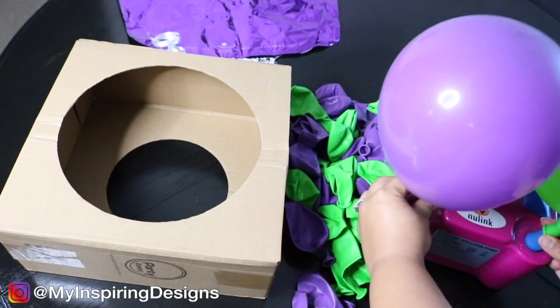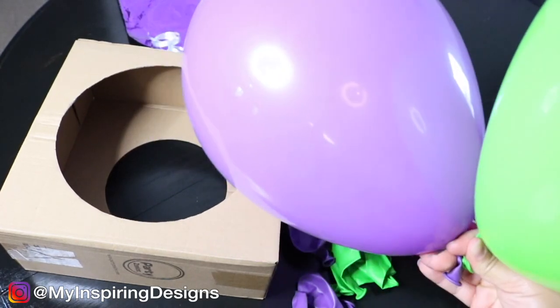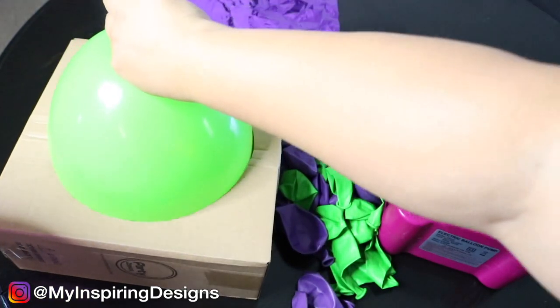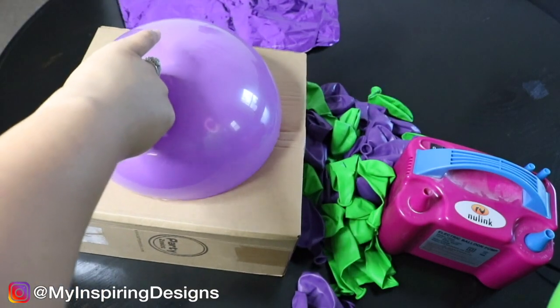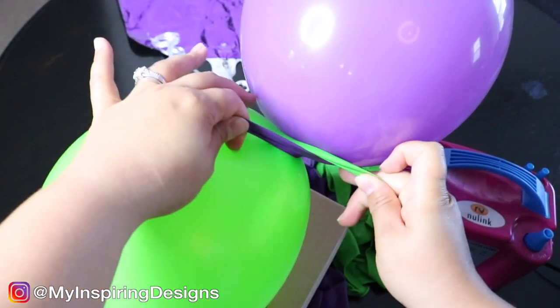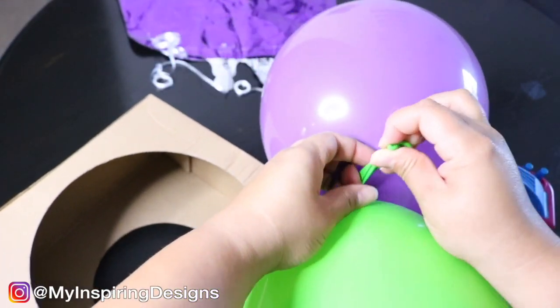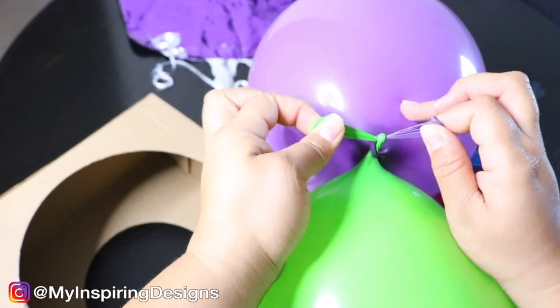Next, you're going to start blowing up your balloons. You want to make sure you're using two different colors, like green and purple. Then you're going to insert the balloon inside the sizer — I used the big one, which was nine inches — and as you insert the balloon you're going to slowly release air so that it creates the same size shape. If you want a consistent size, you want to use a balloon sizer.